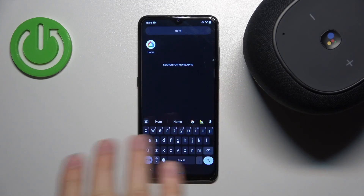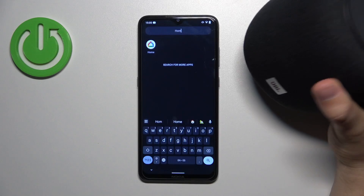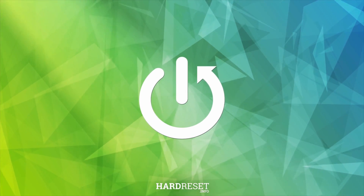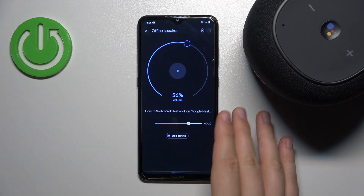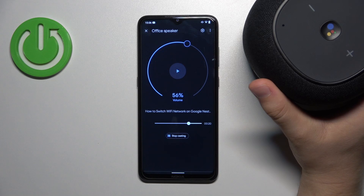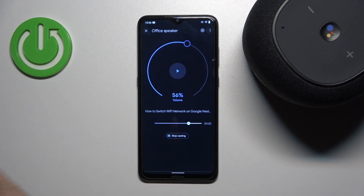Hello, in this video I'm going to quickly answer the question of whether you can switch the Wi-Fi network on your JBL Link Music speaker. The answer is yes, you can do this, but when you do, you'll have to set up your device a second time — you'll basically go into setup mode and repeat all the steps.